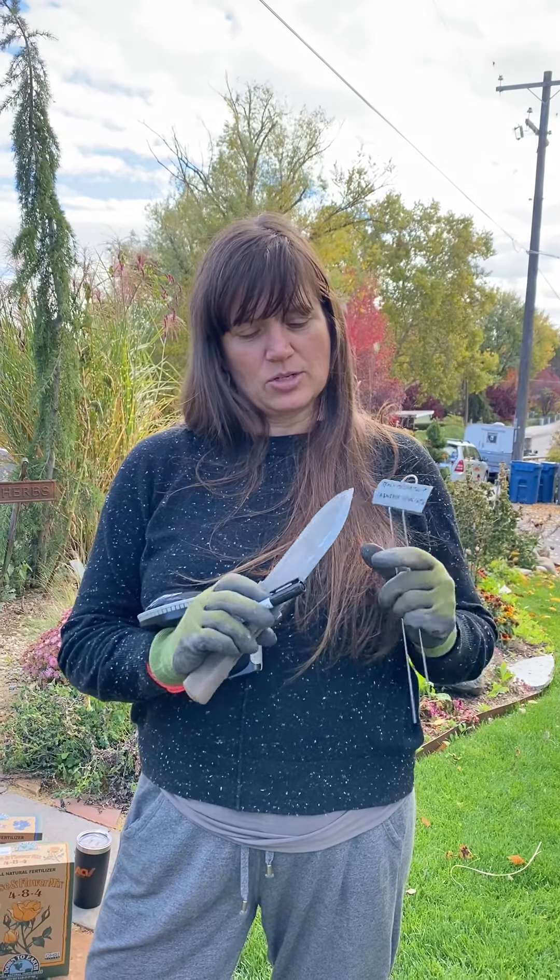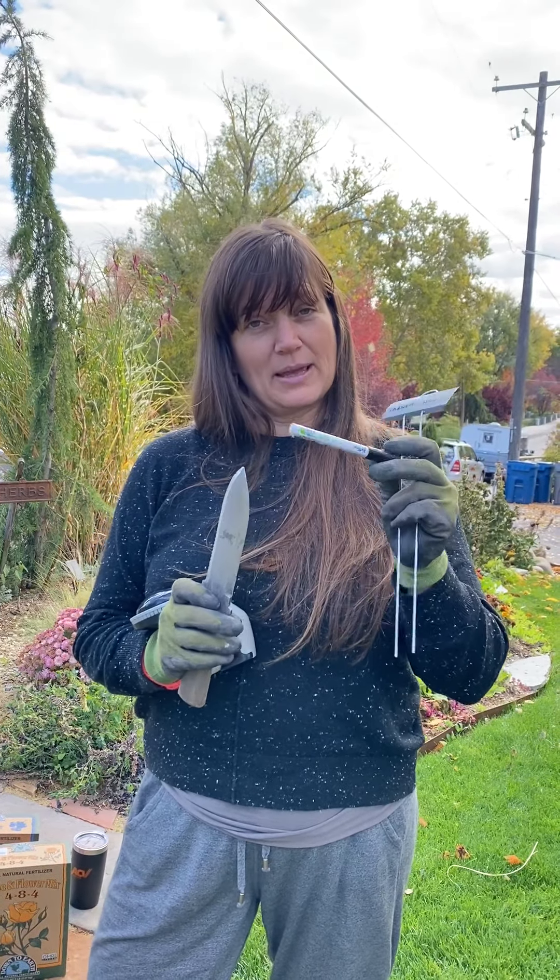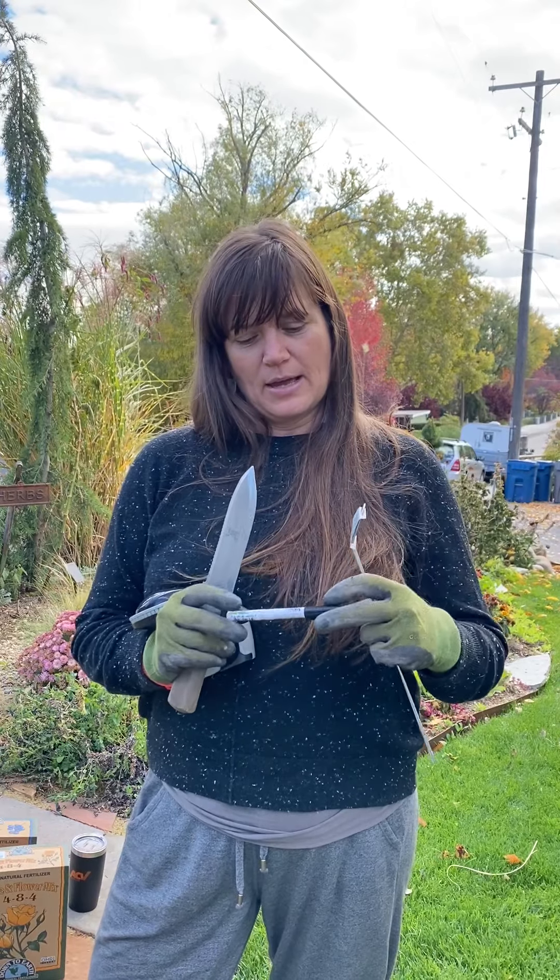I buy these little tin plant markers, and for the short term or for something that's annual I just write it with a garden pen — make sure it's a garden pen, otherwise it washes away and then you don't know what they are anyway.